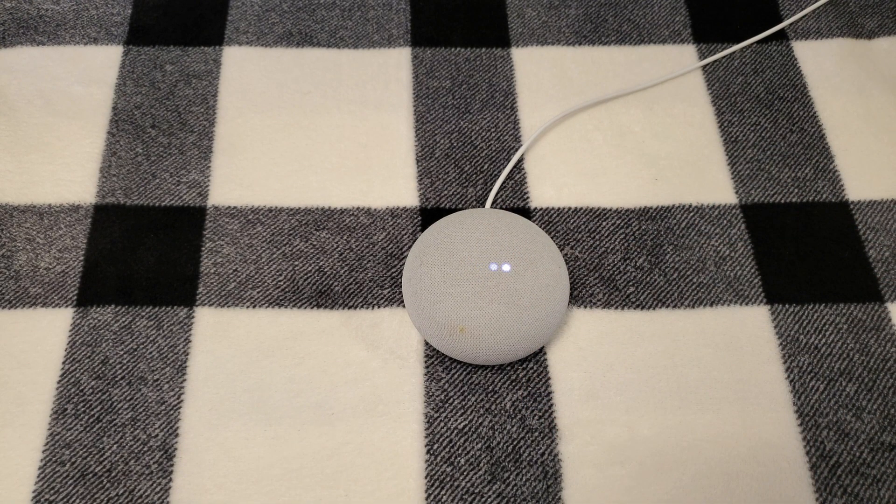Now we release. Now we wait for it to cycle through. It's now disconnecting you from Wi-Fi and resetting any name that it has associated with it. Waiting for the tune.